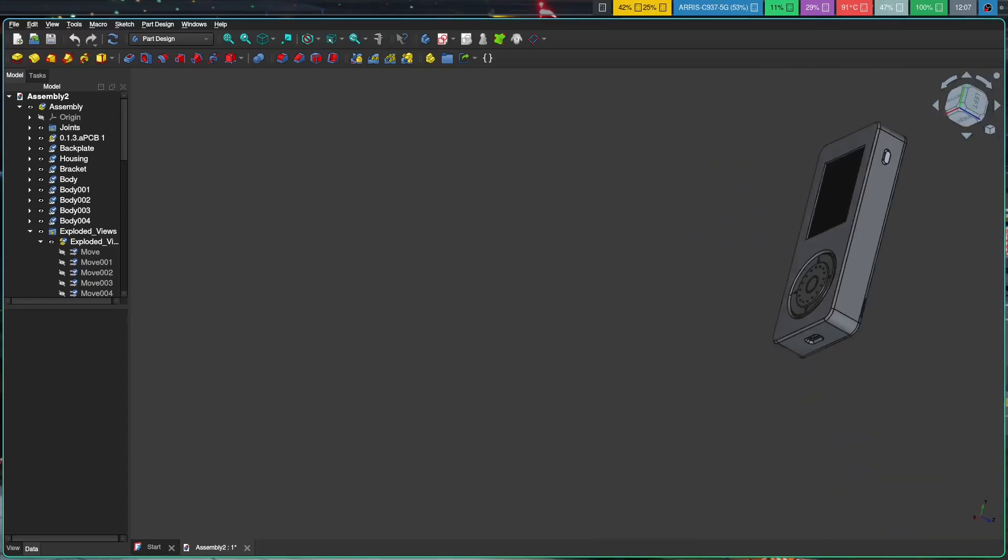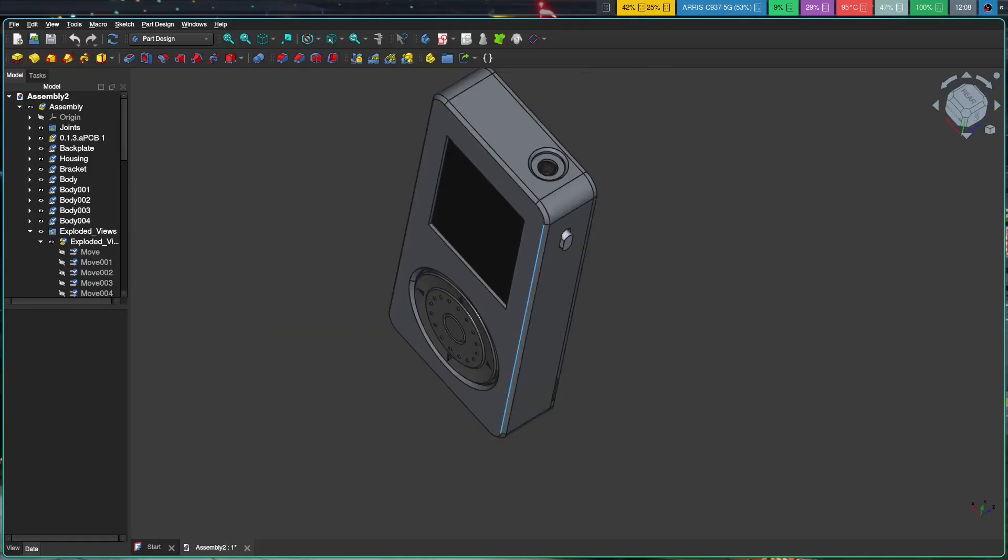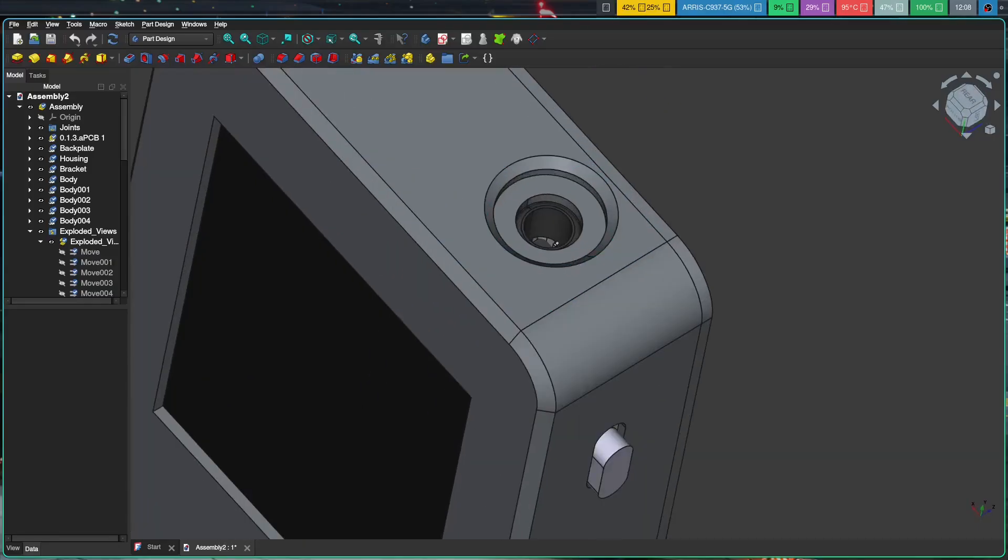And then finally, on the other side here, we have our hold switch, which is currently functioning as a power switch due to a GPIO mix-up. And then up top, we have a headphone jack, which is incredibly revolutionary.